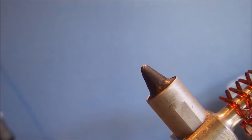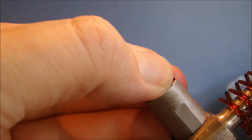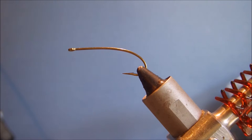The hook I'm using is a TMC 200R size 6, but you could use 4s, 8s, or 10s if you really wanted to tie it small. Size 6 is a decent middle ground.